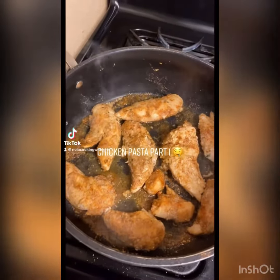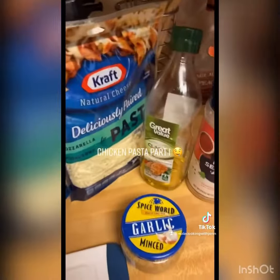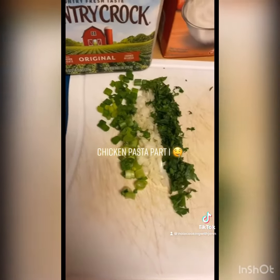We got some chicken pasta on the menu tonight. I'm using some butter, heavy whipping cream, these types of cheeses, olive oil, minced garlic, Cajun seasoning, onion powder, creole seasoning, garlic powder, green onions, yellow onions, and fresh parsley.